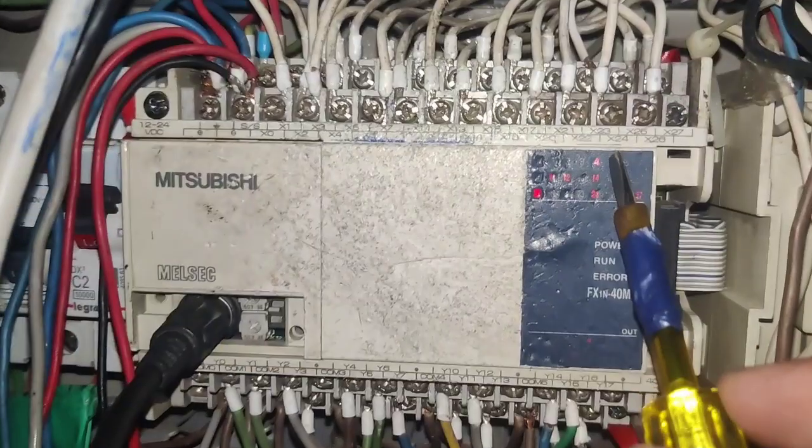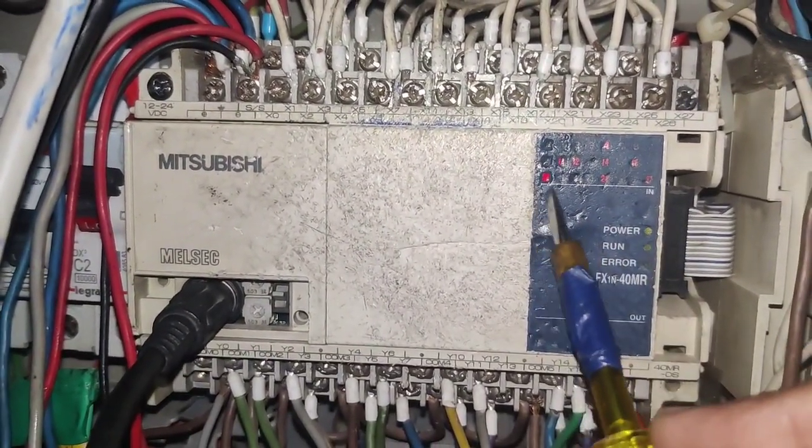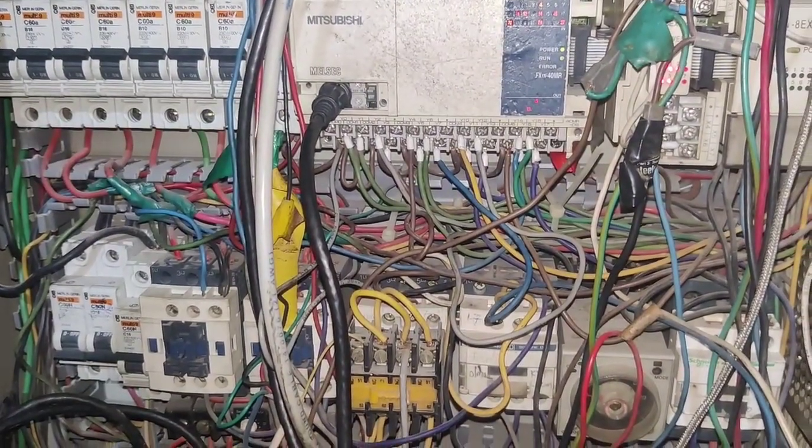Friends, in this video, we have one Mitsubishi PLC. In this PLC, sometime digital output is not coming. So how to repair this PLC? Let's understand.